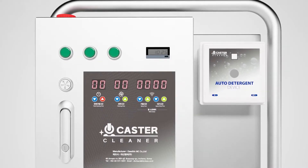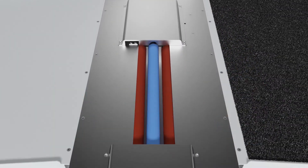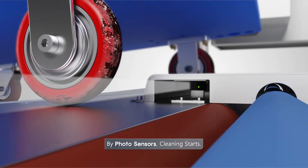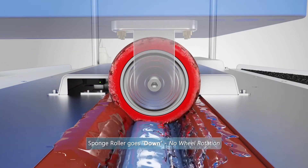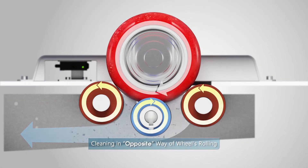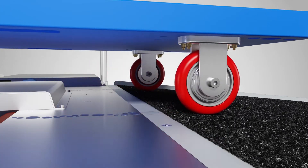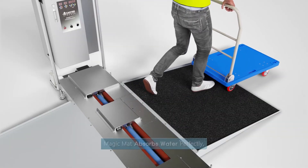Caster Cleaner cleans dirt on the wheels perfectly and has a fully automated system. The trolley goes up the slope following the guide. The wheels are recognized by the photo sensor. The sponges go down and fit into the wheel, preventing the wheel from rotating during cleaning. After cleaning, the machine automatically pushes the wheels forward and perfectly absorbs moisture after washing the wheels.